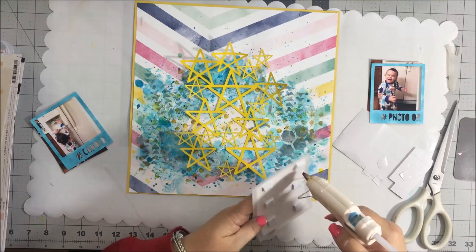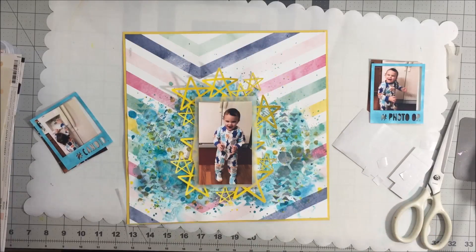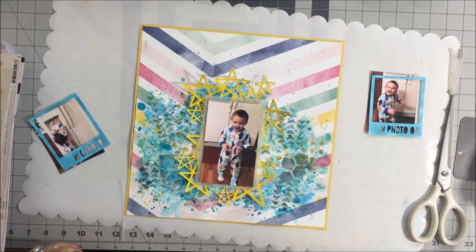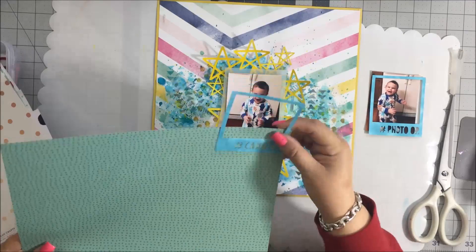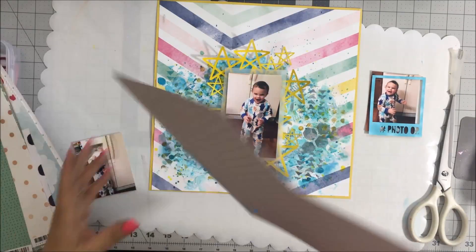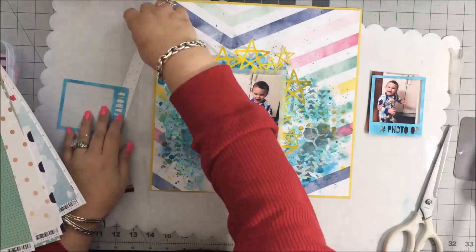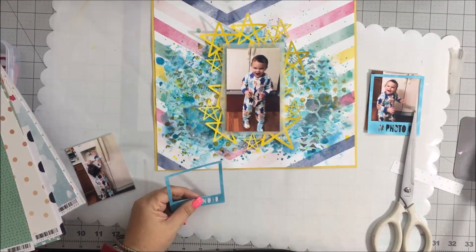I'm going to put a dab of hot glue on those foam squares because with the cut file and the mixed media I wanted to make sure it stayed down well. Then I'm going ahead and finding some paper to back those Polaroid frames with, and I went ahead with a light color that I could put behind there.